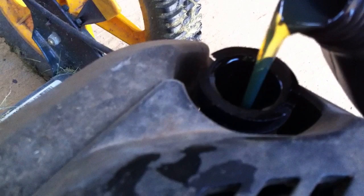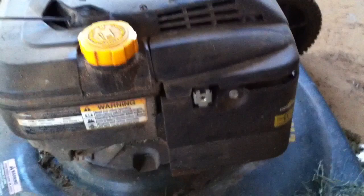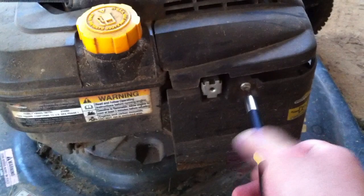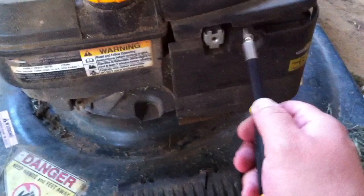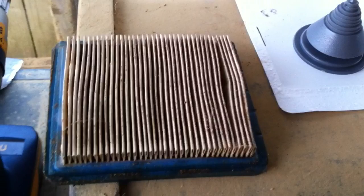The next step you definitely don't want to overlook is changing your air filter. This needs to be done every season — maybe twice a season if you have a dusty backyard like mine. Take a standard flathead screwdriver and loosen the cover, pull back on the cover, slide that filter right out, and put your new one in the same orientation. Make sure the cover is on nice and tight and sealed back up.